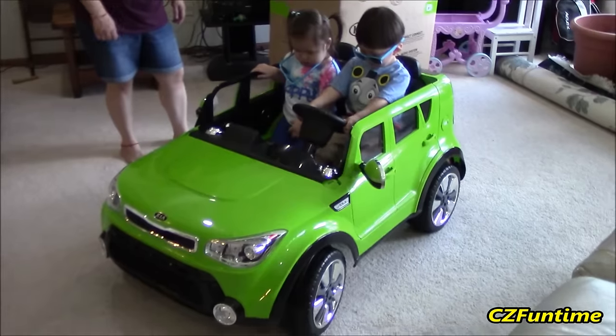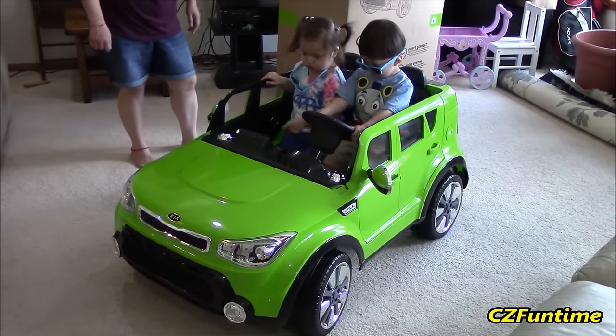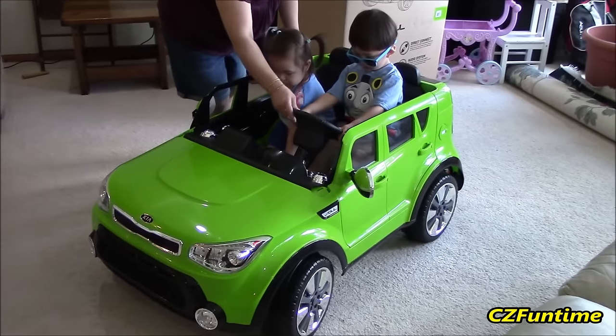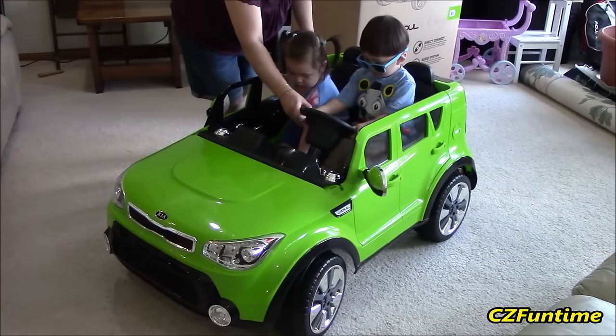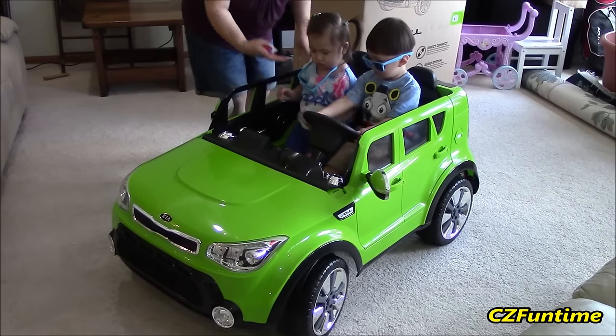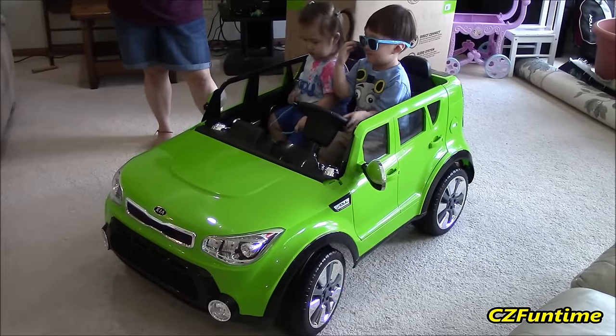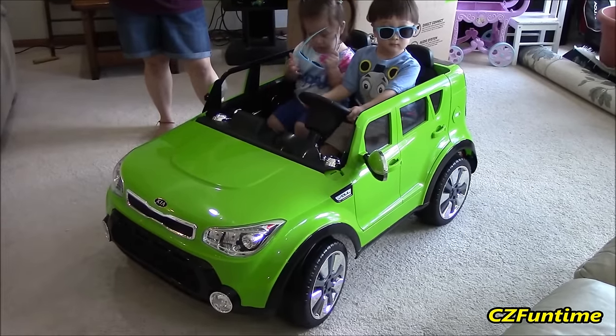Okay, step on the pedal now. Not going? All right, well, it probably needs more battery because we haven't really connected the battery yet. So we've got to get it connected and then we'll bring it outside. All right, we'll see you in a little bit.